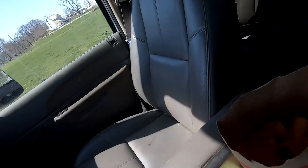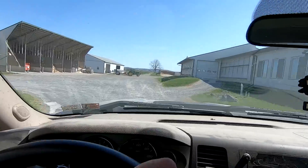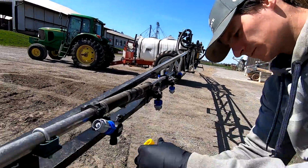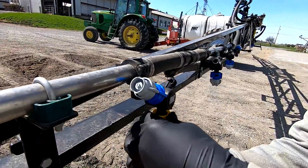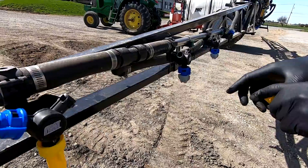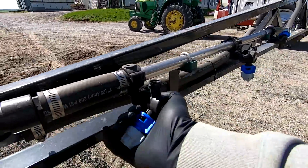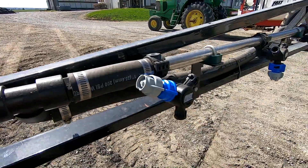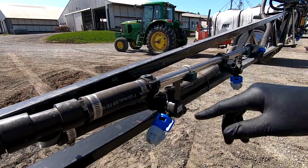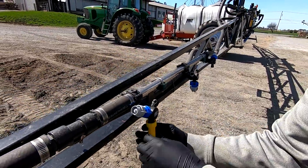I went and picked up the nozzles we need, just heading home now. These are triple nozzle bodies - you can turn them and have three different types of nozzles on here, and just turn them to whichever one you want to use. In between you can shut them off, so if you want to shut off every other row you can do that too. We'll be able to just leave these nozzles on and use them when we want to.